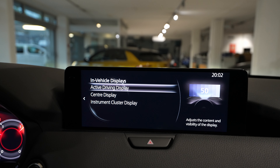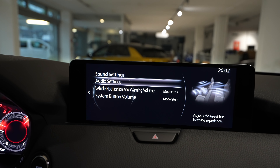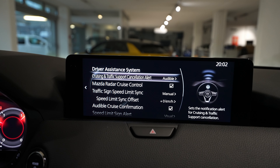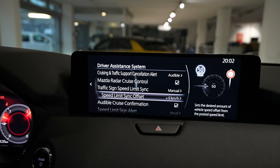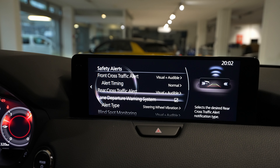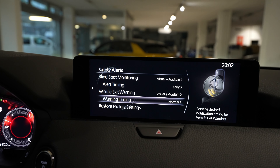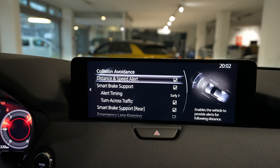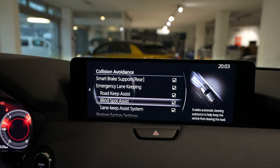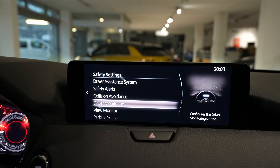In vehicle display settings you have all three displays: the digital cockpit, center display, active display, and head-up display. Then sound settings, and safety settings with all the driver assistance systems — cruise control, traffic sign speed limit recognition, front cross traffic alert, rear cross traffic alert, lane departure warning, blind spot monitoring, and vehicle exit warning. For collision safety, there's emergency brake, smart brake support, emergency lane brake, road keep assist, blind spot assist, and lane keeping assist.